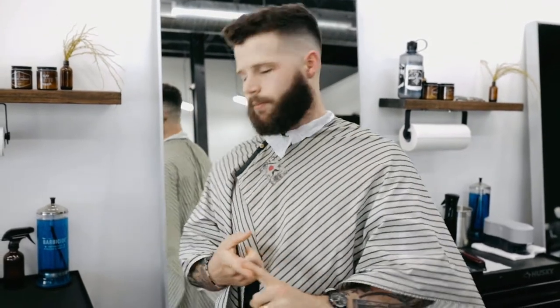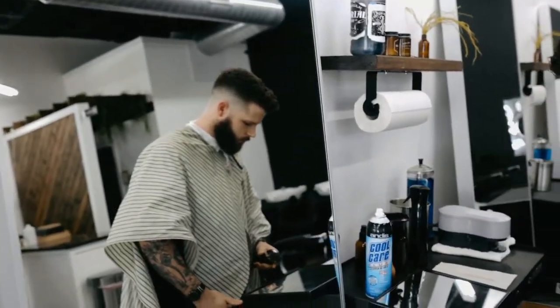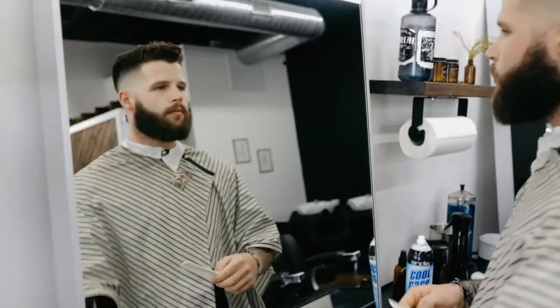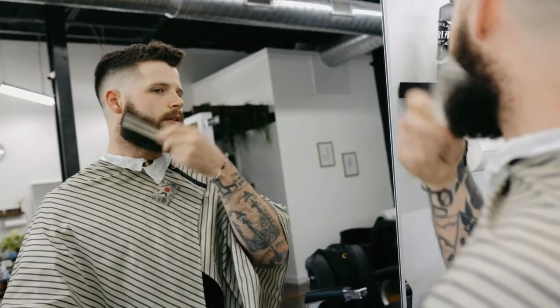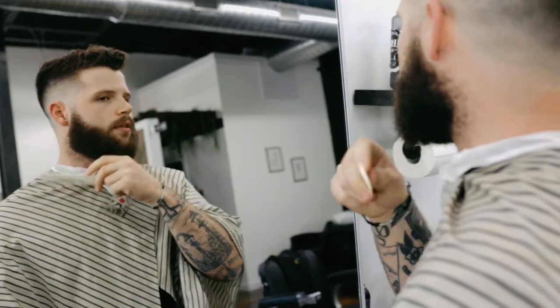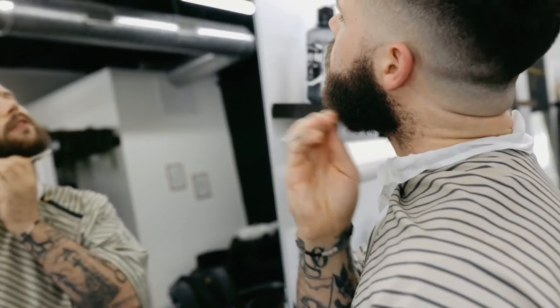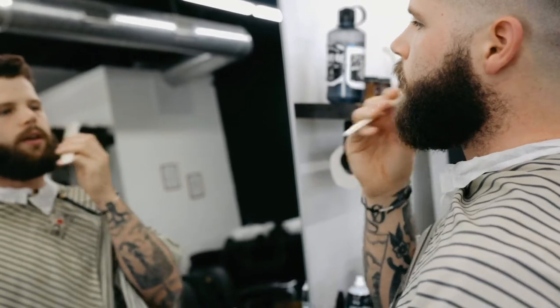Let's get started. We're going to start with Step 1, which is trim the shape. First, what we need to do is comb it out. I'm using the wide side of the comb here. I just want to make sure I'm seeing the beard at its full length and that all of the wild hairs are sticking out.